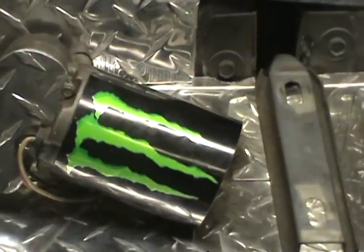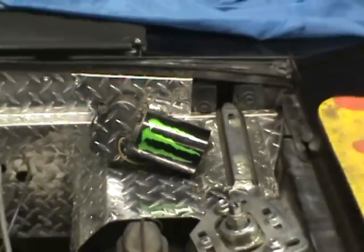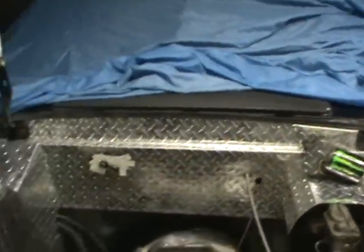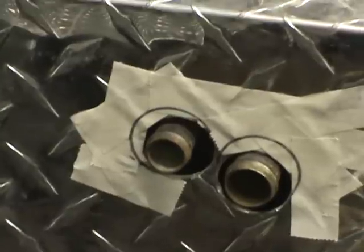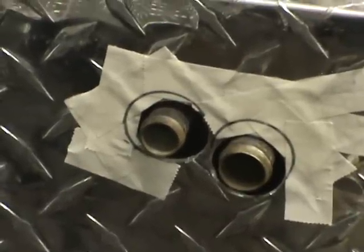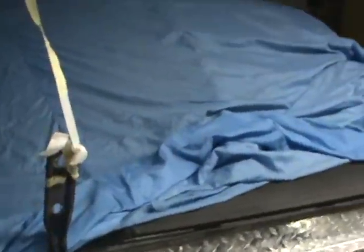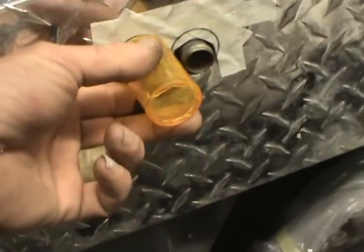A buddy of mine stopped by and I've got a Monster can cut down — I'm not sure if that's gonna work or not. What I did here is I had to hog those holes out, and I didn't want to keep taking it off and putting it back on. So what I did is I took a pill bottle, cut the bottom out so I could see where it's at.